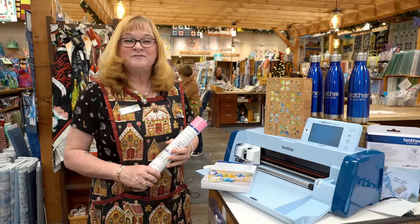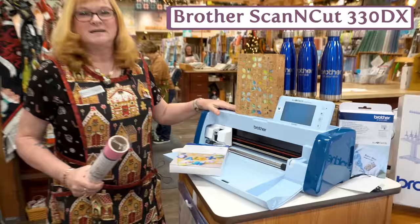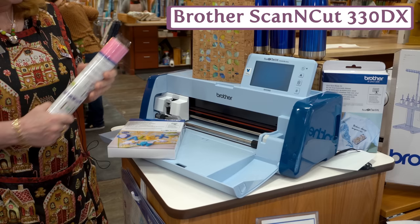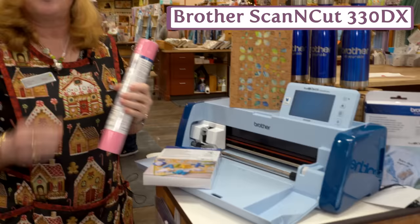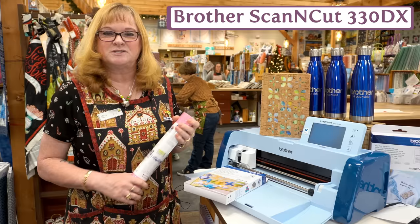For the sewer that has everything, the Brother Scan and Cut is the perfect gift. It cuts, it scans, and if your sewer is doing applique, it can cut those applique pieces out for you — no more fussy cutting designs. It can cut vinyl, cork, and materials up to three millimeters thick. It has a new rotary blade that works just like our rotary cutters. There are a ton of built-in Disney designs plus other designs as well.